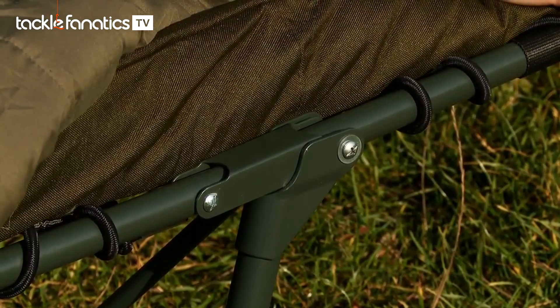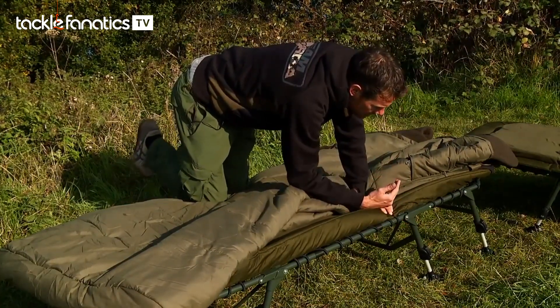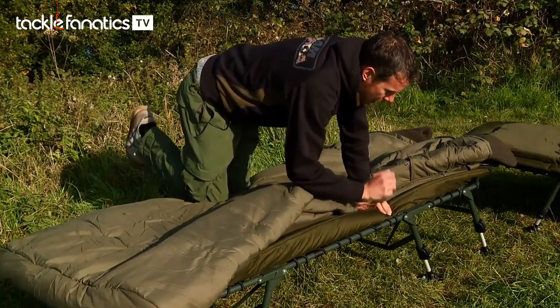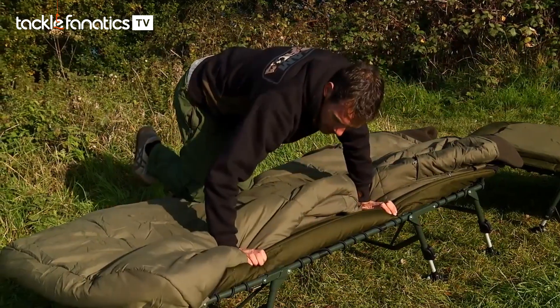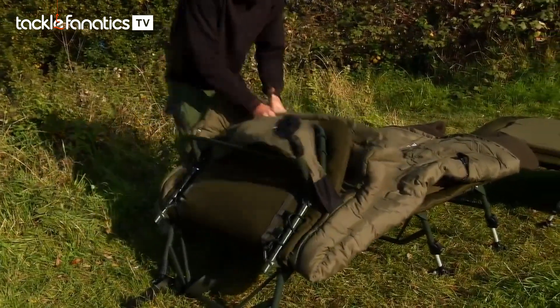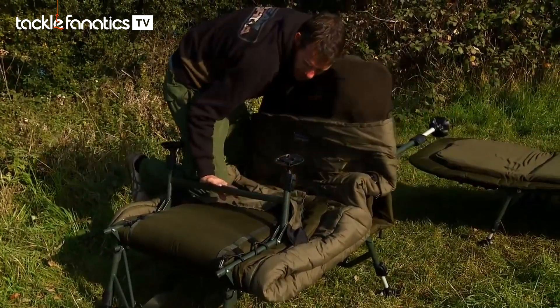Rather than having a hand wheel to adjust it — which isn't actually needed when you've got a flat bed chair — you've just got this simple folding mechanism. That folding mechanism actually allows you to fold your sleeping bag up in with the bed chair as well. We've got a nice big chunky sleeping bag on here, so let's fold it up and show you how flat they fold for transportation.